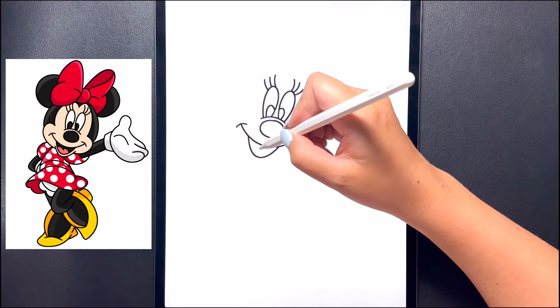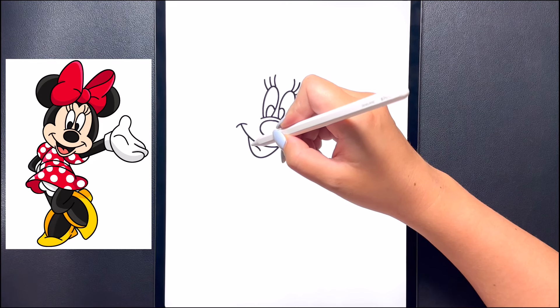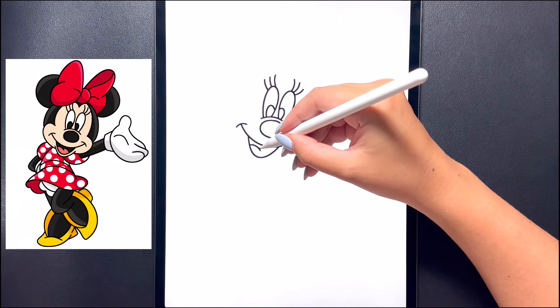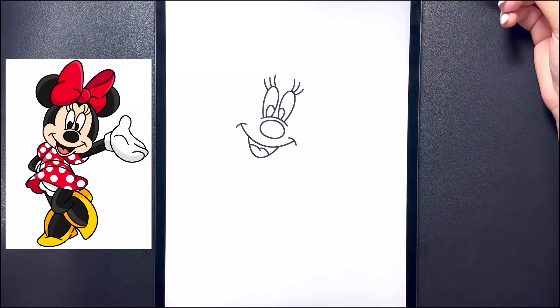Now in the middle let's draw the tongue. In the center we're going to draw a curved line that comes out and over towards the left, and then starting back on that line just a little bit higher we're going to curve this around and then down towards the bottom.